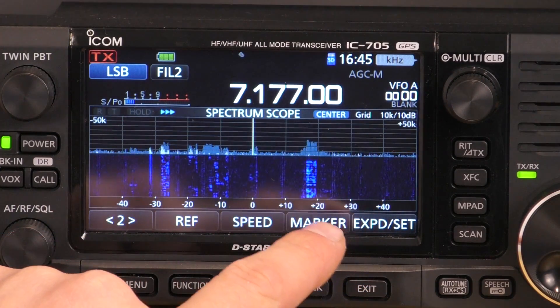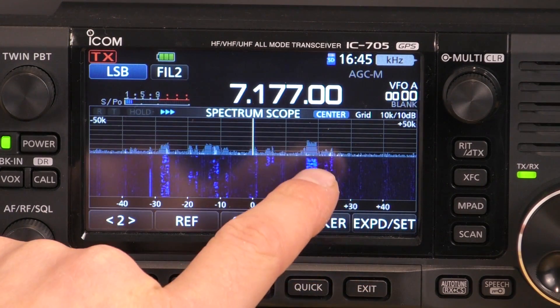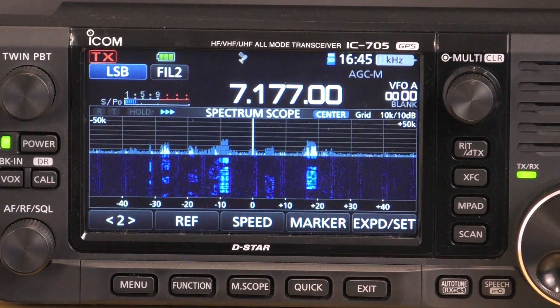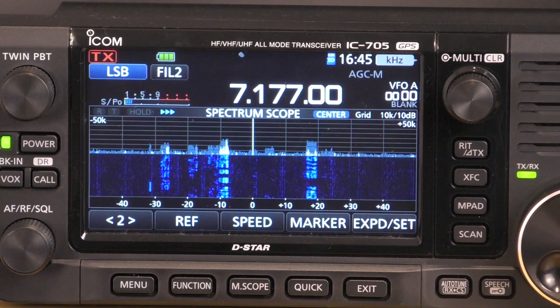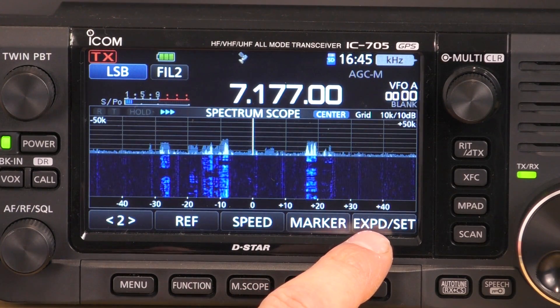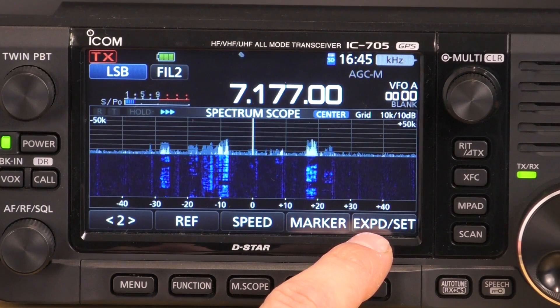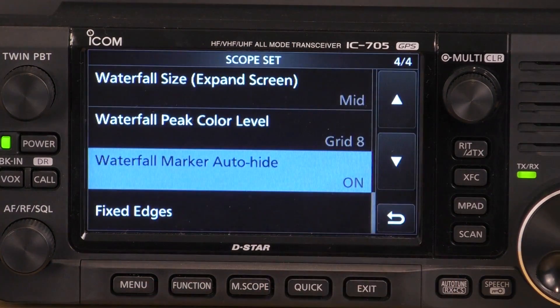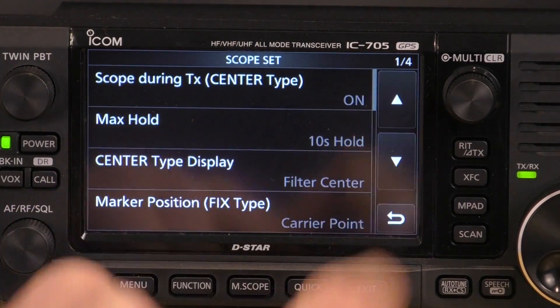All of these signals — that signal's quite strong at the moment — but it's all showing in a bluish tinge. What about if we want red or something different? Well, the first thing to do is to go into this menu here, EXPD — I think that's expand — slash set. So hold that in and it brings up the scope set.